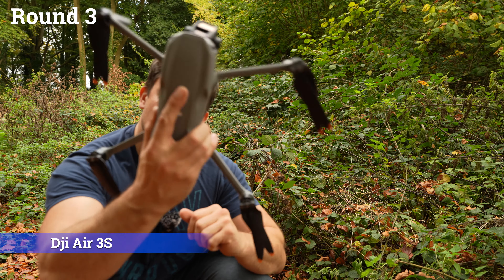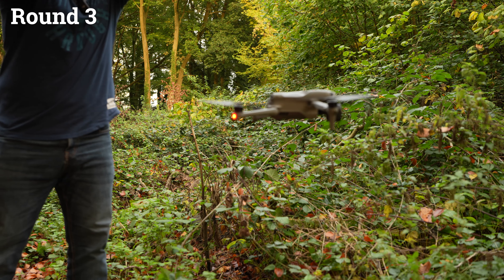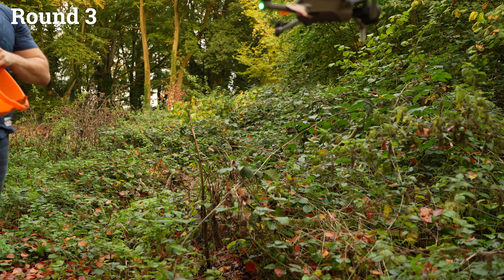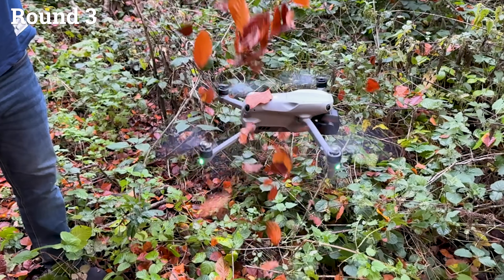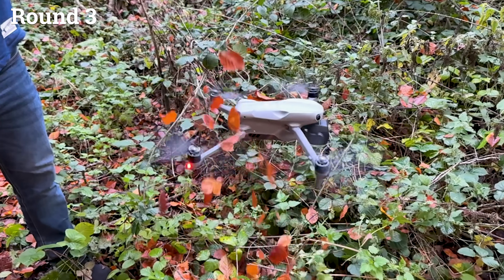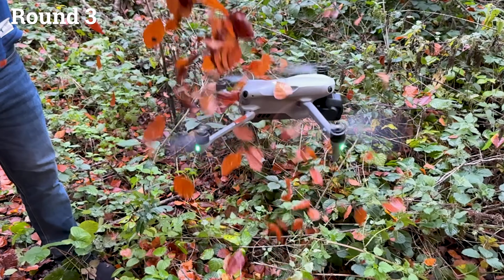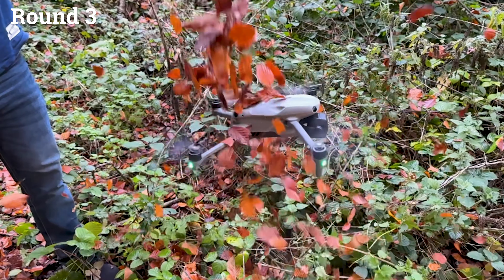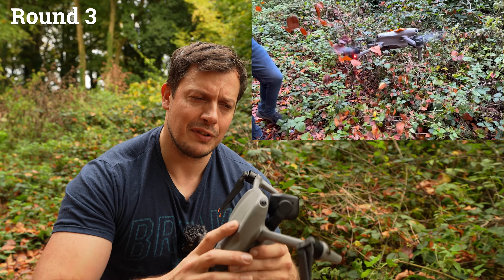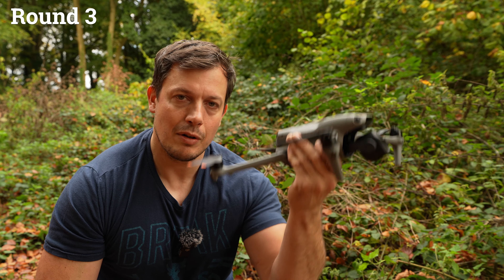Onto the big boys — the Air 3S going up against a full bucket of leaves. Another very impressive performance from the Air 3S, which just takes a whole bucket full of leaves, chews them up, spits them out and makes light work of it. Pass.